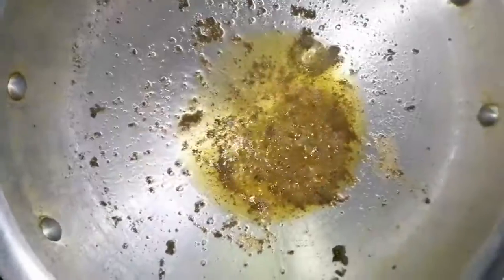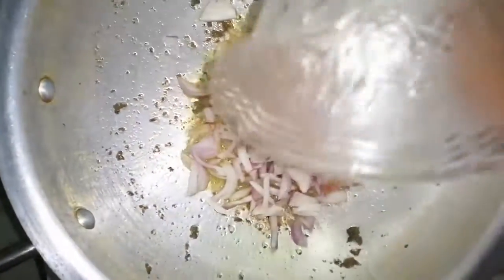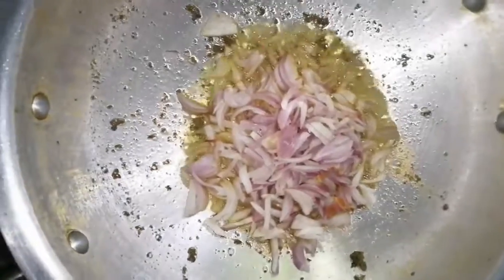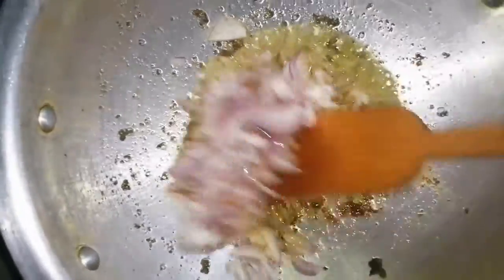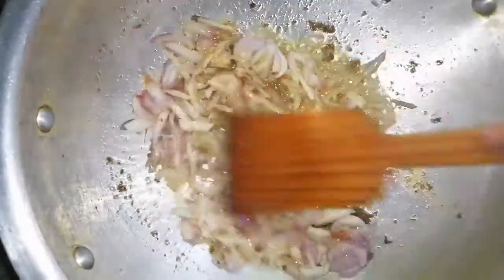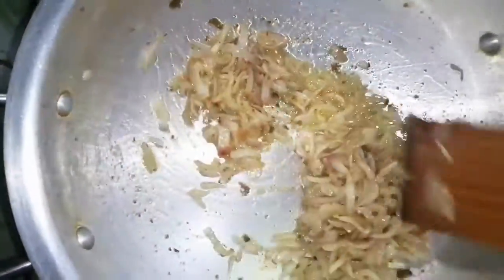Now we have to cook how we do. How is the dish? We will lay the dish in the cake as well.